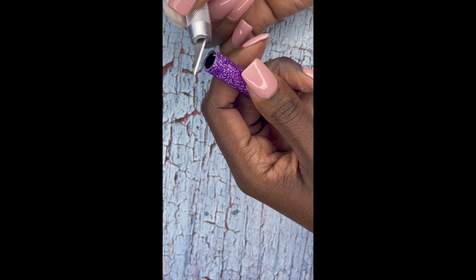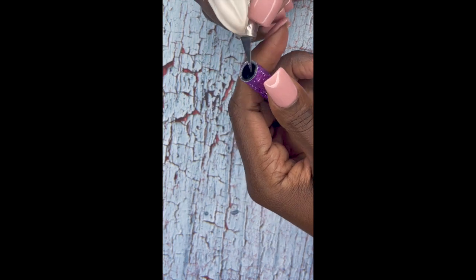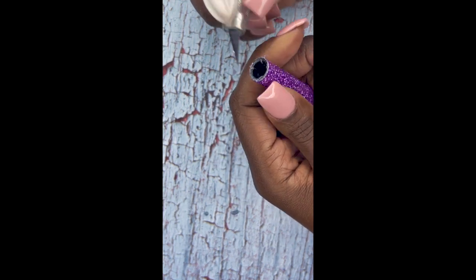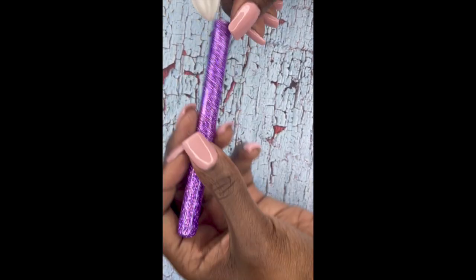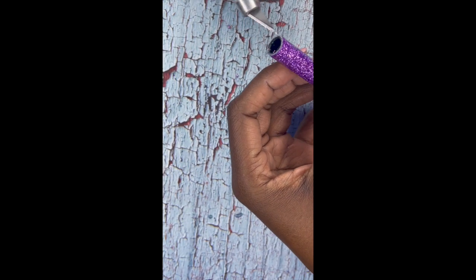Once you've cured your resin, that's exactly what your pen should look like. Here I am scraping any bits that got at the end of the tips of the pen before I reassemble it. Make sure that the surface is nice and smooth.